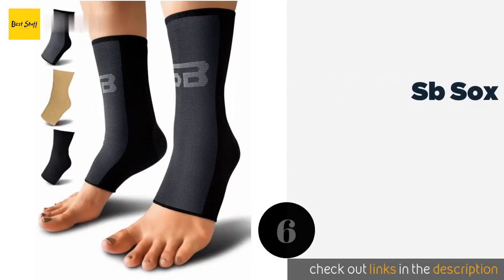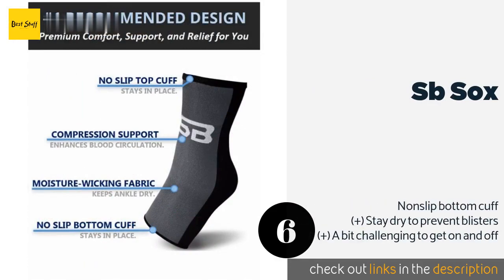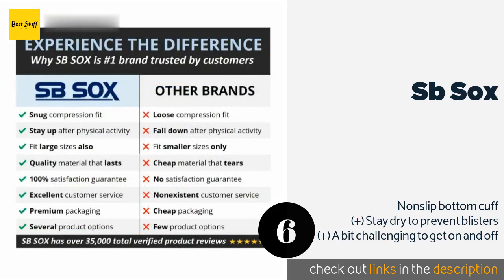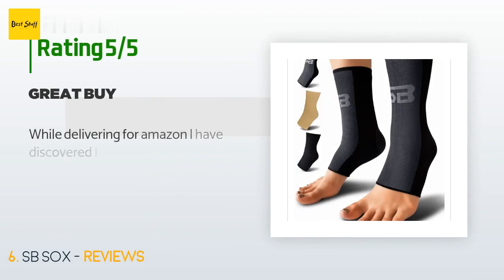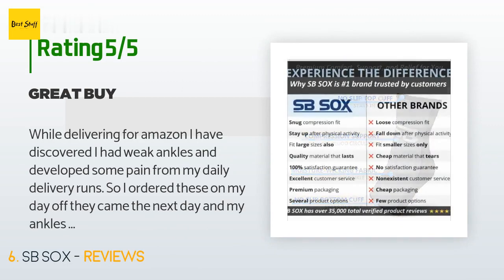The next product on our list is SB Sox. The SB Sox fits like a second skin when you get the right size, and there's a handy chart with a measuring guide to help you choose. The premium fabric won't irritate your skin and the pressure is distributed equally for improved blood flow. The price is approximately $10. There are 1,429 customer reviews and the average rating is 4.5 stars.